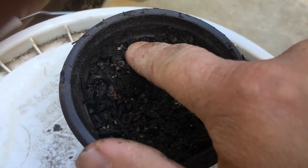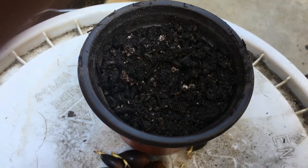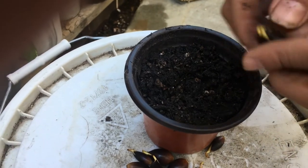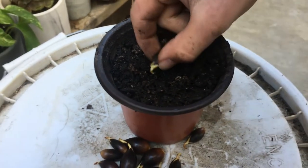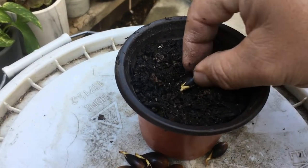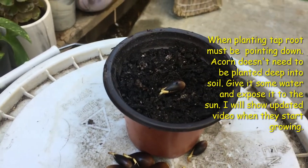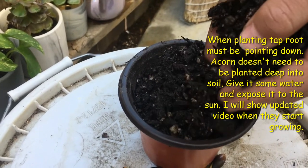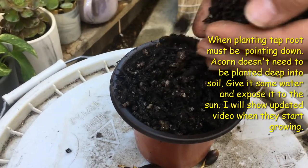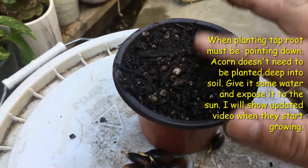All right, so we've filled up the pot to that line I showed you — the soil is not compacted, it's all left loose. We're gonna go ahead and pick our acorn out and put the taproot face down. There you go — kind of push it in there so it doesn't move, taproot face down. Then we'll go ahead and get some of the soil and just top it off. And that's it, guys!